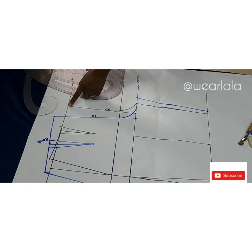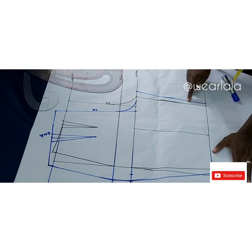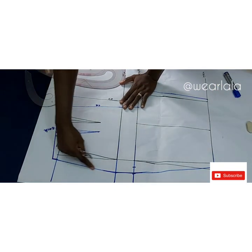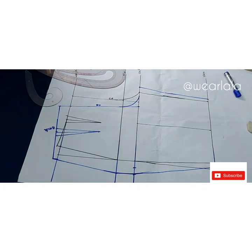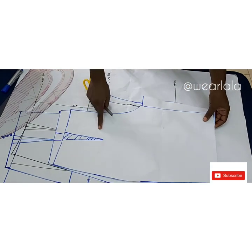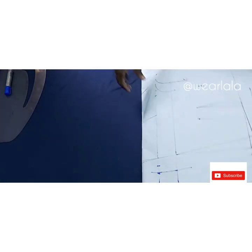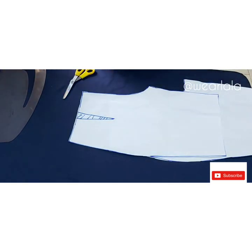With my tracing wheel I'll trace out the back pattern — the blue parts: from the back crotch extension up to the waistline, the side seam, all the way down the hemline, the crease line, and the darts. How do you differentiate the front and back? The back crotch is longer than the front — that's the easiest way. The back waistline is also slightly higher. This is the master pattern which I'll keep for future use.